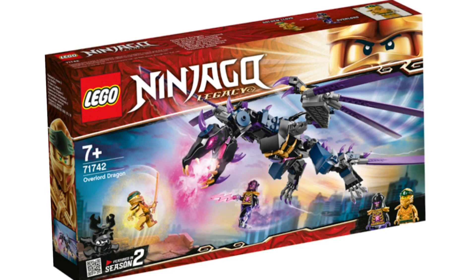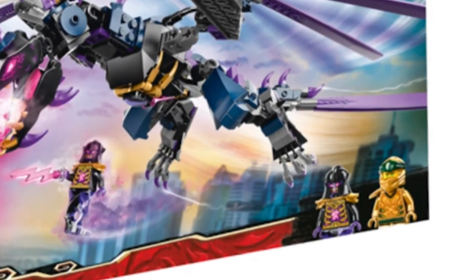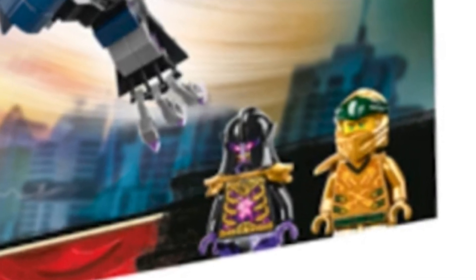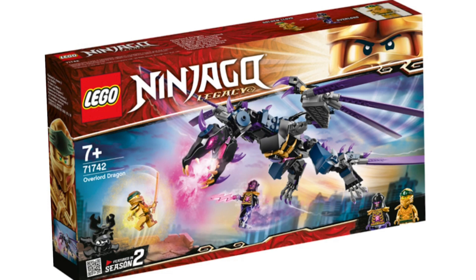I love the brand new molded head — that looks amazing. I don't know how I feel about all the dark blue, but we do have two brand new figures. At least the Overlord is brand new, and we have a new face on Golden Lloyd — it's probably his Ninjago Movie face, but that's not too big of a deal.